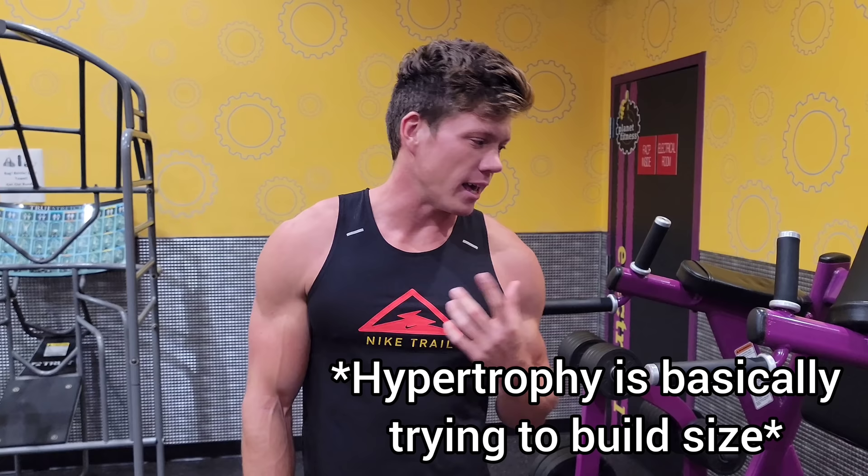I just mentioned ideal rep range. For me, I'm trying to focus on hypertrophy, which means I want to hit my rep range at around 8-12 reps for every set.